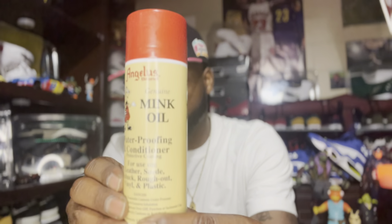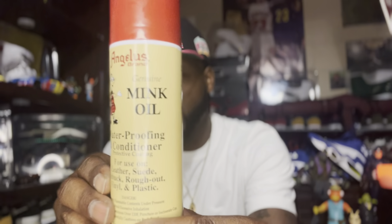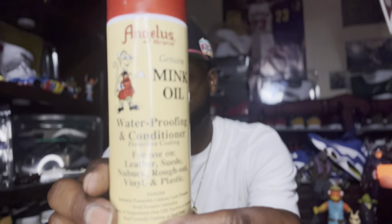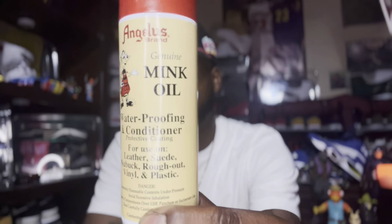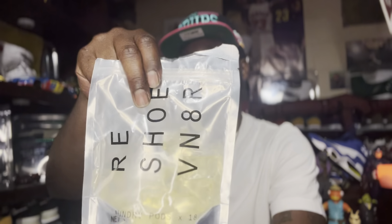To protect my suede I like to use Angela's mink oil. I'm pretty sure a lot of sneaker heads have heard of Angela's mink oil — it's a pretty dope product, I love it. It works very well and it's not that expensive either, probably like 12 bucks on Amazon or something like that. It's a suede waterproof and conditioner. Also if you're cleaning your suede and it gets a little faded out, Angela's will bring back some of that color on the suede.